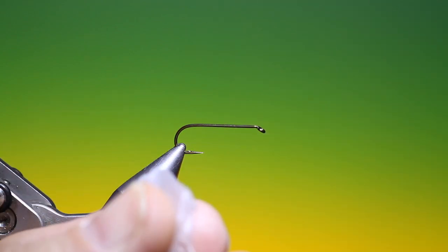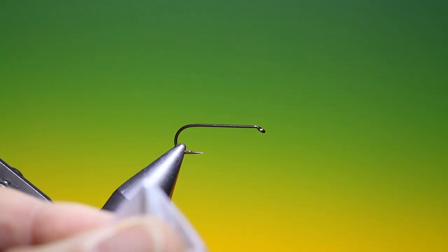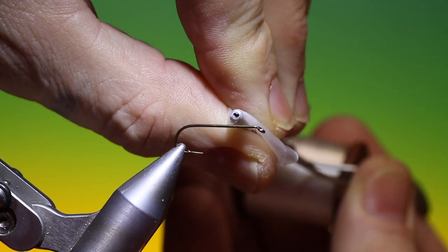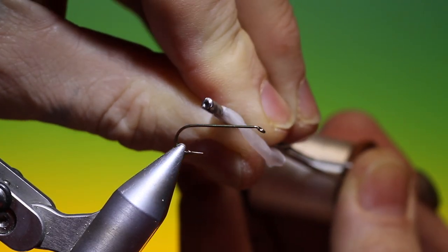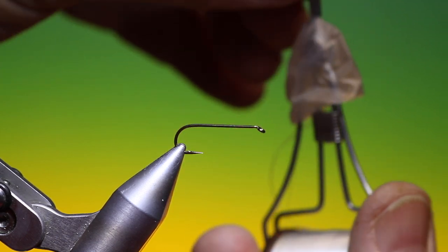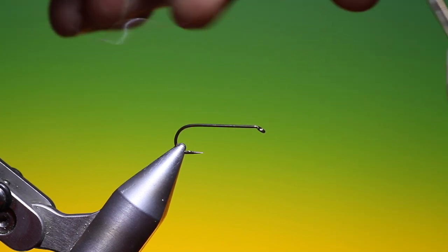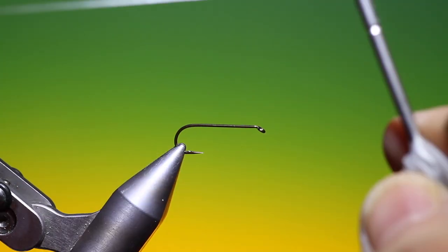We take our bobbin, find the hole, and push our bobbin through, then push the finger down and pull our tying thread through. You'll see why later.